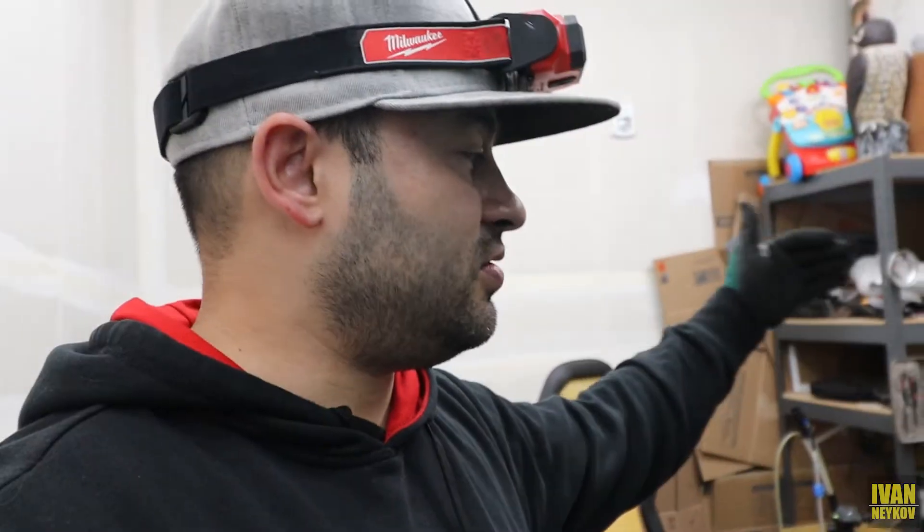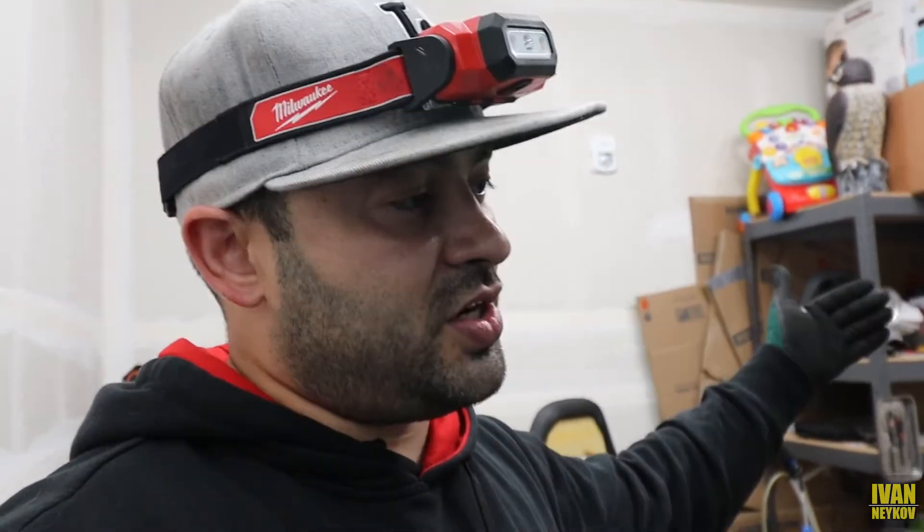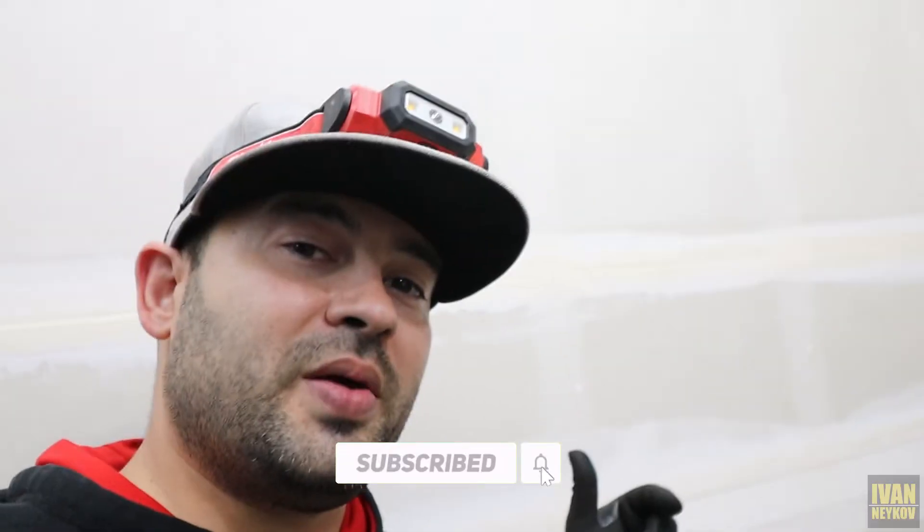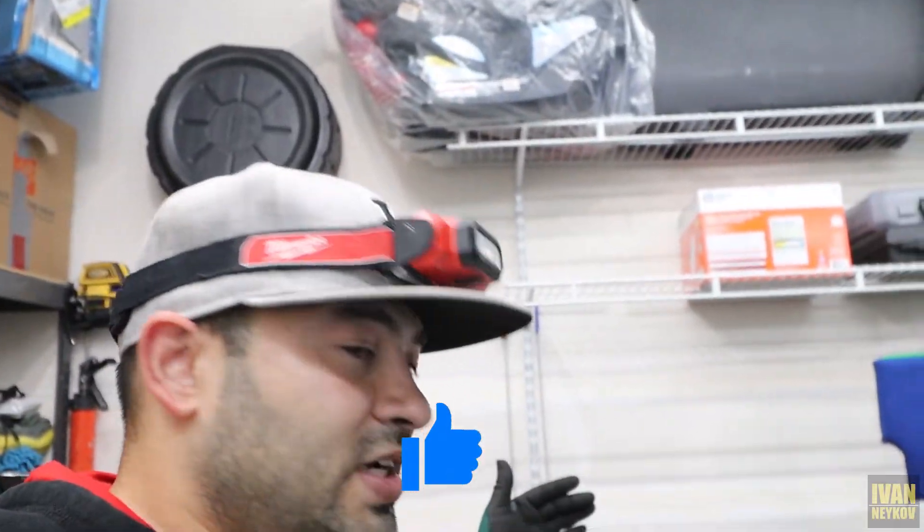So there we go. Thank you guys for watching. If you want to see how to save money doing these projects by yourself and not paying anybody else to do it, please don't forget to subscribe to my channel. Hit the bell so you get notified every time I post a video. And don't forget to smash the like button if you liked what you saw. I'll see you on the next one.